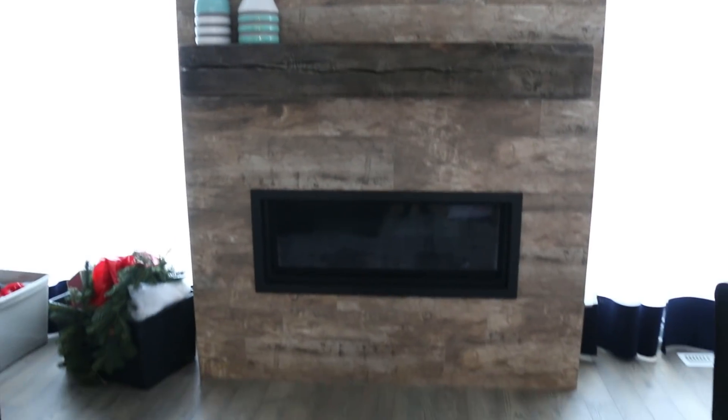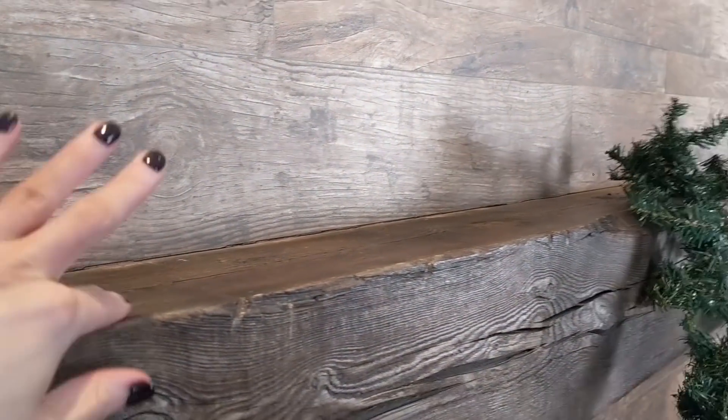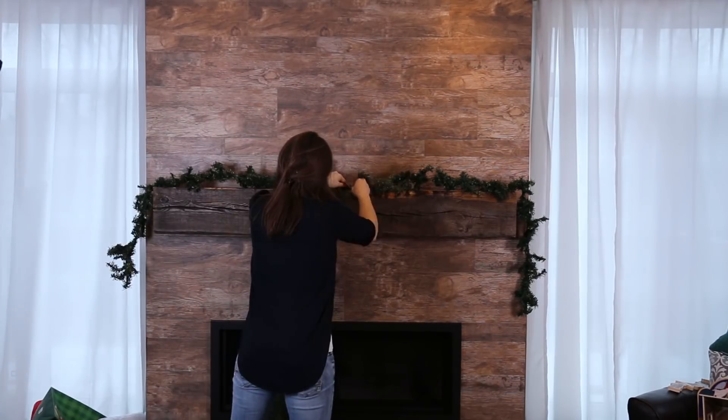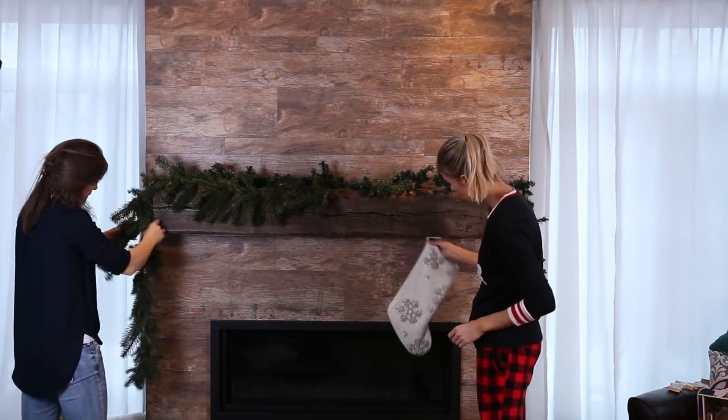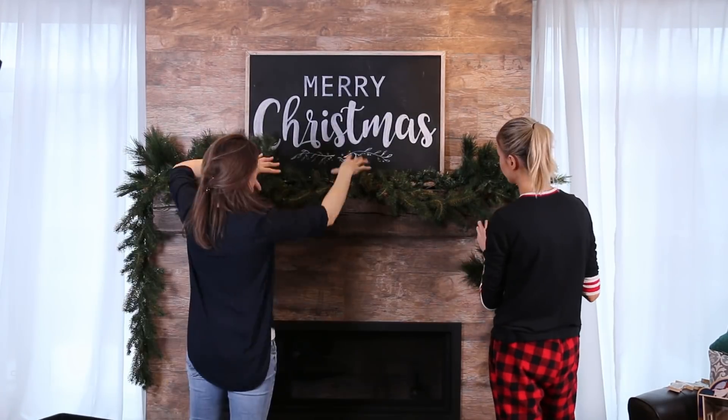Now on to the mantle. We're adding in a whole bunch of greenery, and we might do some signs to fill in the space on top. We also put little finishing nails in so everything stays in place and doesn't fall off. This is really a focal piece and I'm really excited about it.